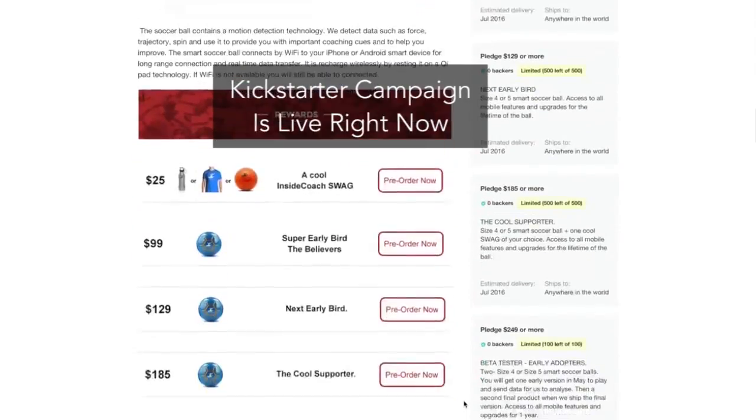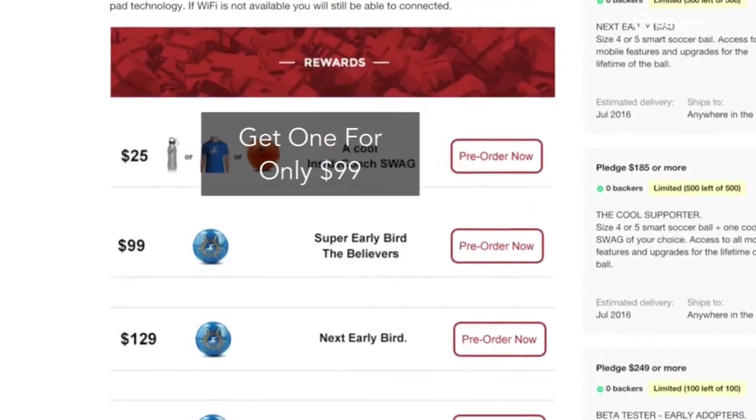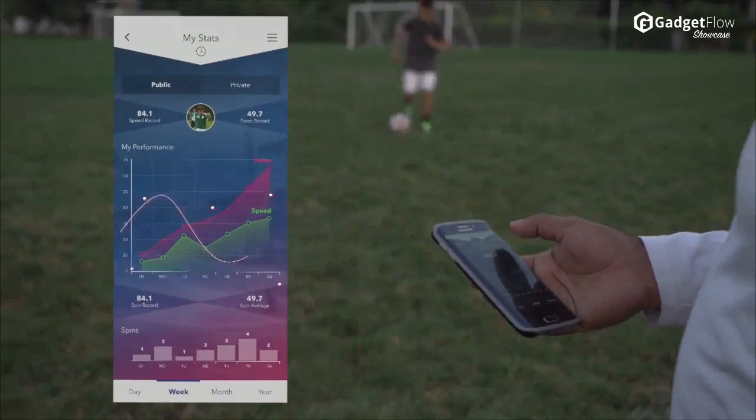Check out the Kickstarter page for various stages of rewards including the Super Early Bird, the cheapest you'll ever see the Inside Coach. Take your game to the next level with Inside Coach.